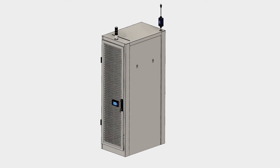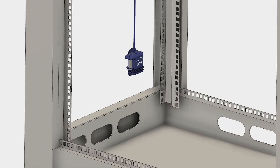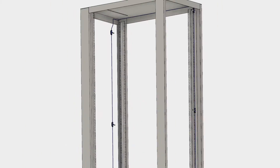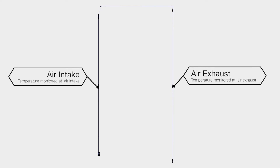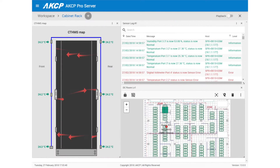Thermal maps come pre-wired and with magnetic attachments for easy installation. Starting at the front bottom, the string of six sensors provides three monitoring points at both the front and rear of the cabinet. Temperature is monitored at the air intake and exhaust of the cabinet, with the temperature differential also displayed by an animated status arrow. Cabinets can be viewed in the Sensor Pro Plus web interface and in AKCP Pro Server.